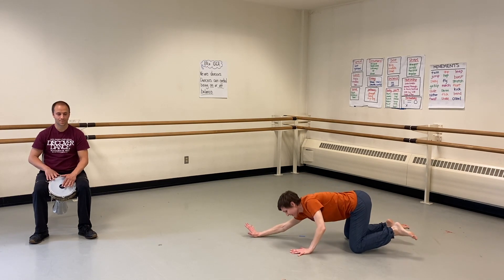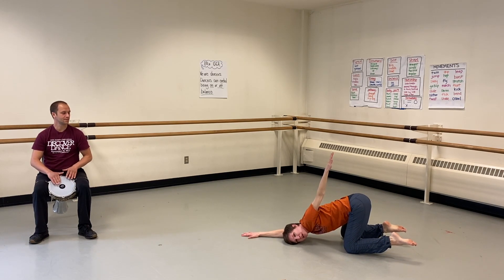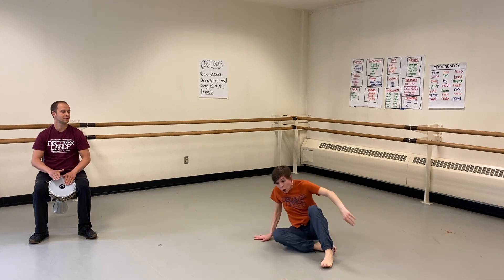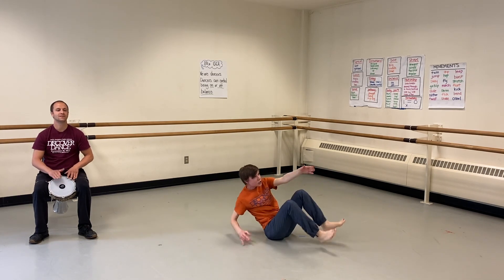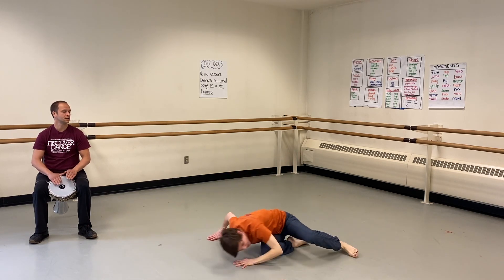Let's think about our first balance shape — find a balance where you are stable. We'll hear Adam give us a warning and then we'll start holding our shape. Here we go. Shape one — hold it nice and strong and balanced. Now it's time to change; find a way to melt or roll. Shape two — hold it, as many balance points as you want, your choice. Change. Find your last shape — however many balance points you want. And finish.